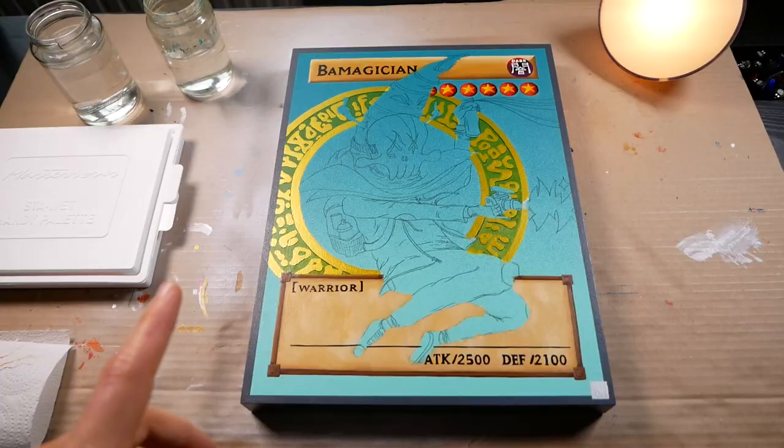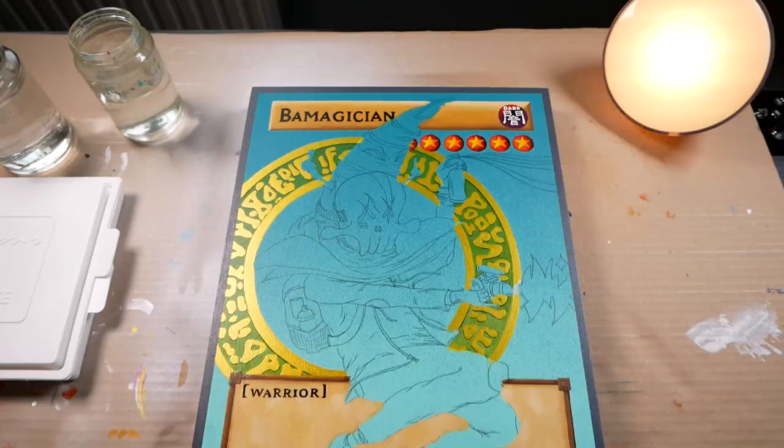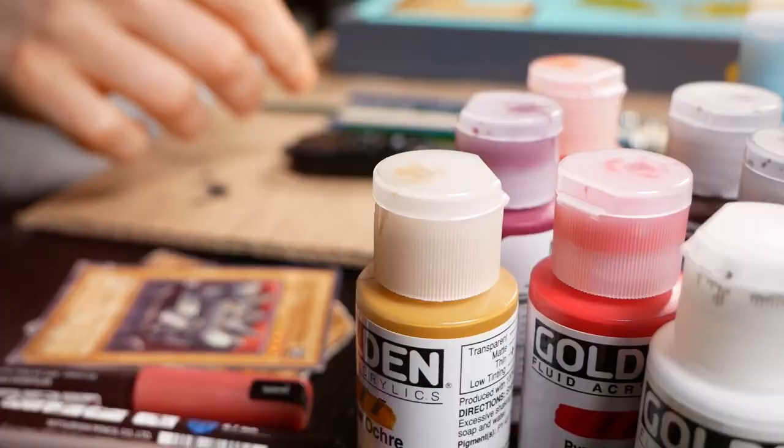Okay guys, don't be mad at me but I did a little bit of work off camera. Let me show you what I did. First of all I created a border for the card, I also did the stars, and then finally I turned the yellow into gold, which makes it pretty shiny. So this means the most exciting part can begin — and that's doing the character. So let's hop into one final time lapse. I hope you're ready, here we go.